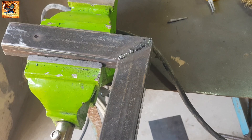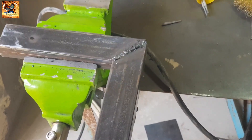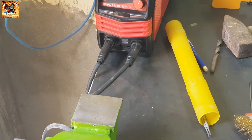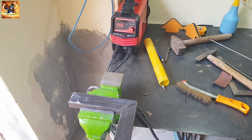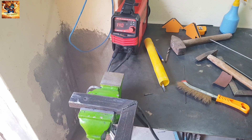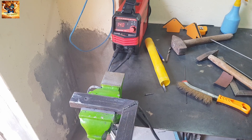Subscribe my channel because I am going to teach you how you can weld different materials like a professional welder. See you again.